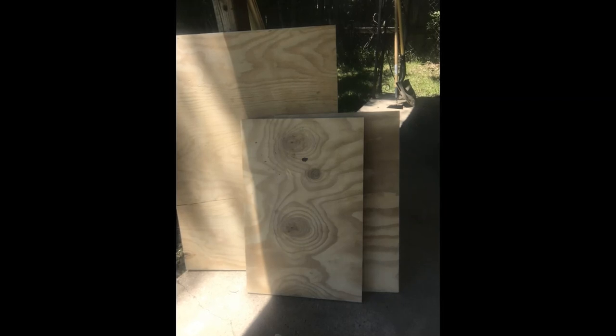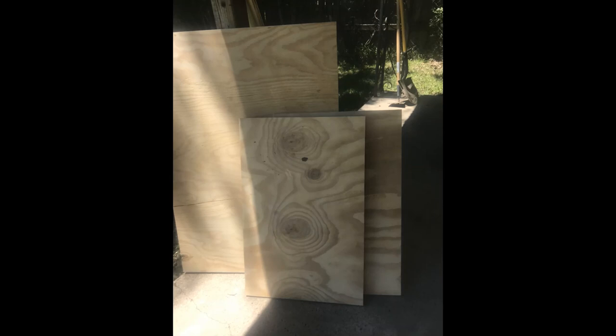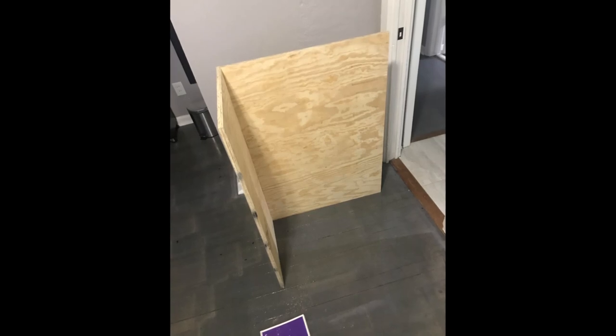I started by getting my wood cut to size at my local hardware store. I then sanded it down until it was nice and smooth and started the construction of my box. I began my construction by creating an L-shaped formation and then adding on my sides.